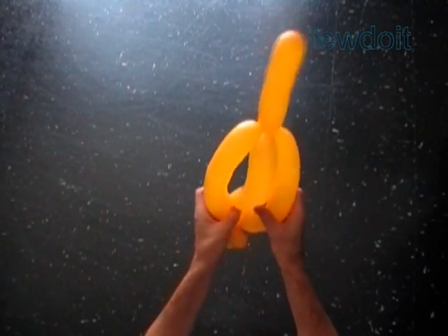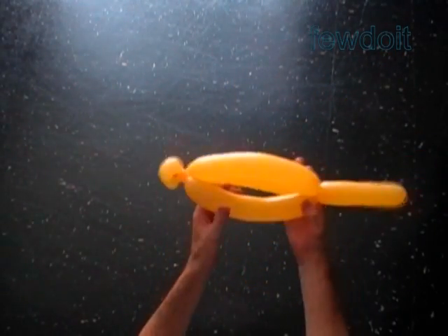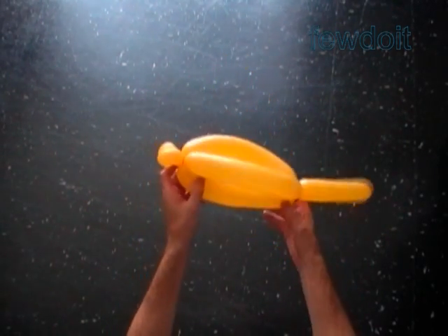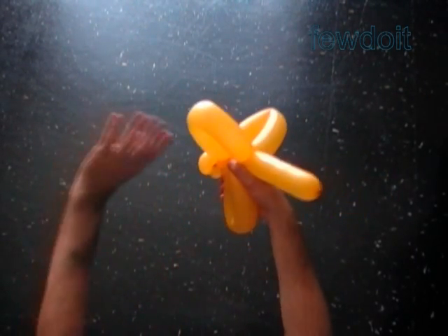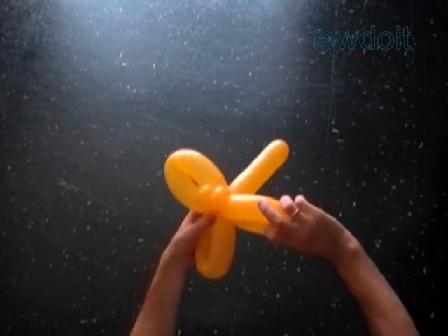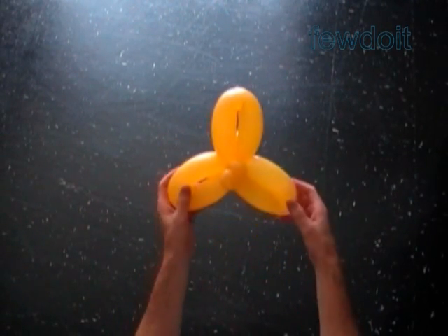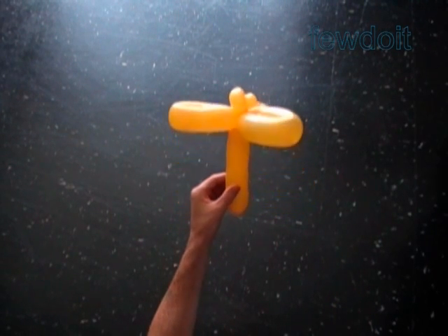Lock the free end of the sixth bubble between the fourth and the fifth bubbles. Basically we made the bird body fold — we use it to make bird body, hats, and many other things. Lock all ends of the last three bubbles in one lock twist. We have made petals of the second row. Fix all bubbles in proper positions. Here is a top view and here is a side view.